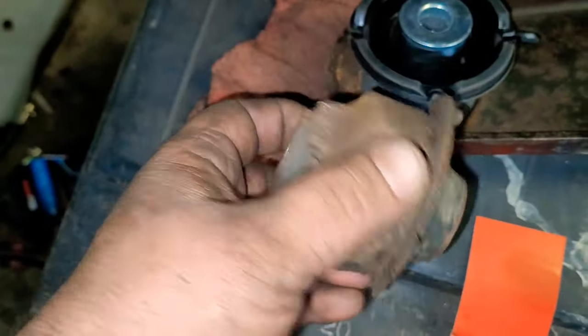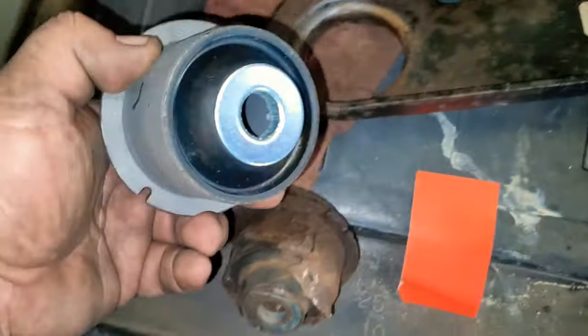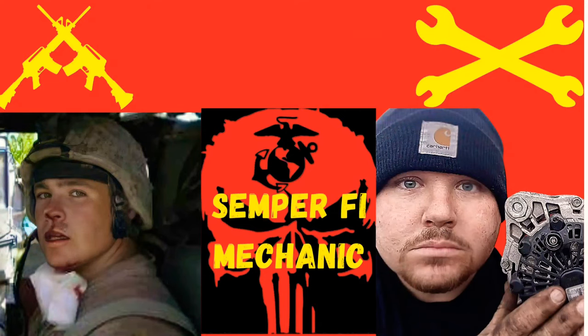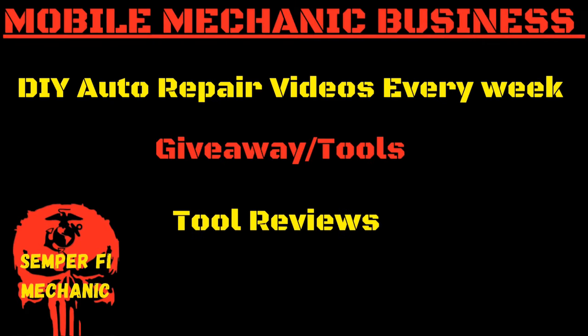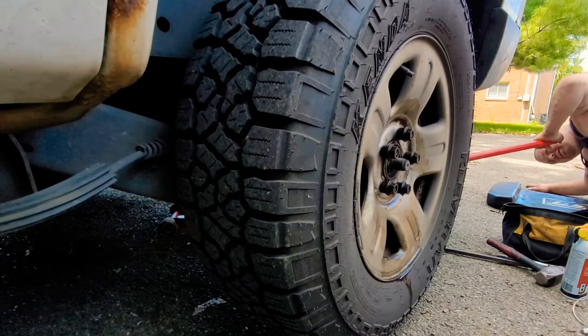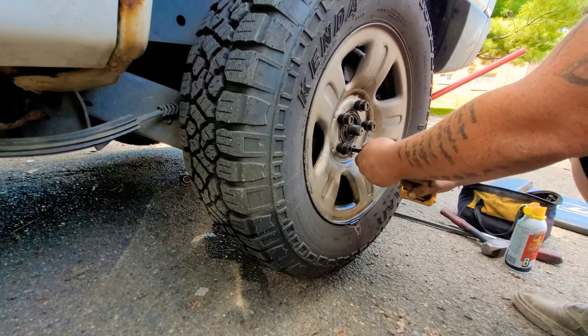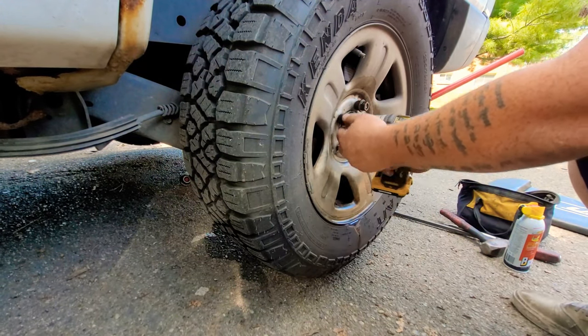He was pretty close to losing his tire — I think he'd be bouncing down the road. Hey guys, welcome back to Semper5 Mechanic, my name is Thomas. Today's video we got a 2006 Ford Explorer 4x4.